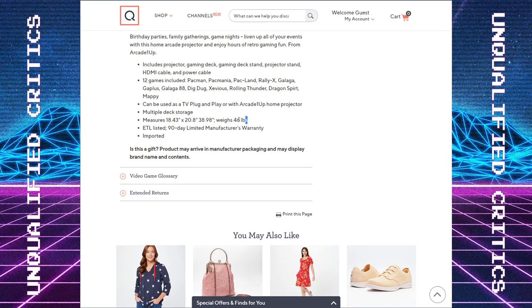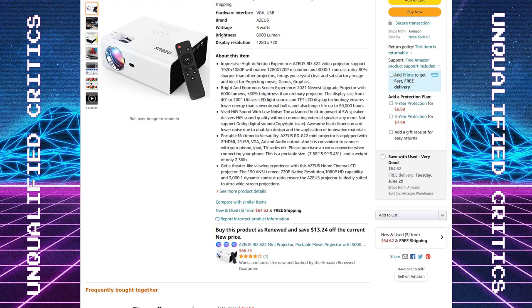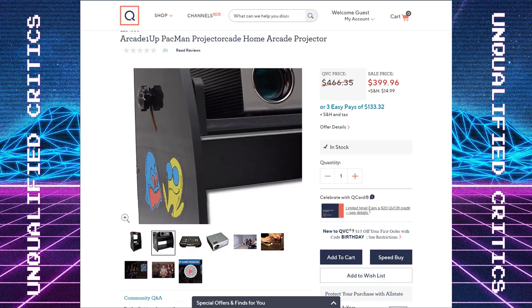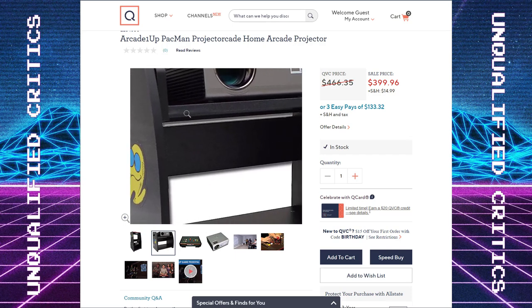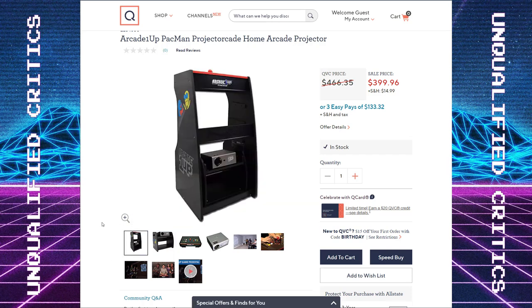The full product weighs 46 pounds and the projector itself is only under two and a half pounds, so this is probably going to be pretty solid wood construction. I did notice they've got a nice little adjustable lever for the shelf so you can adjust the tilt. There are nice design conventions here and a nice games list that might make this more than the sum of its parts.